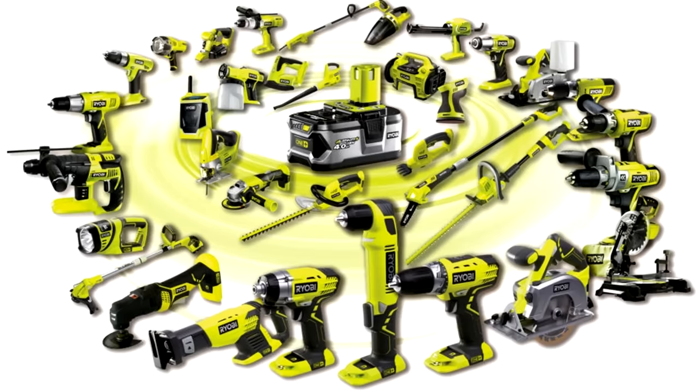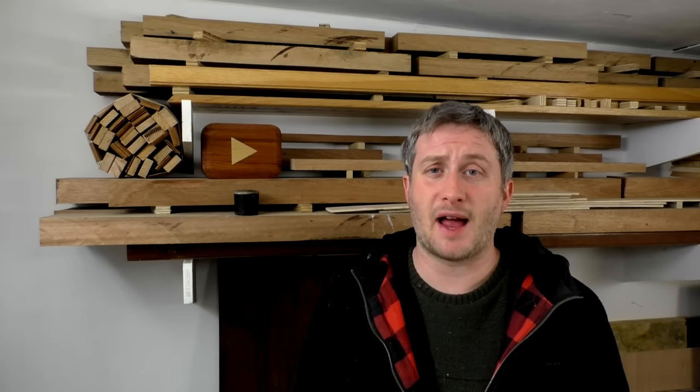Ryobi have a really good selection including a random orbit sander and even a belt sander, but I haven't had good experiences with Ryobi tools in the past. Up until a couple of years ago I only used budget tools — basically the cheapest I could find. Most were fine but after a while I found myself wanting something more reliable and better quality.